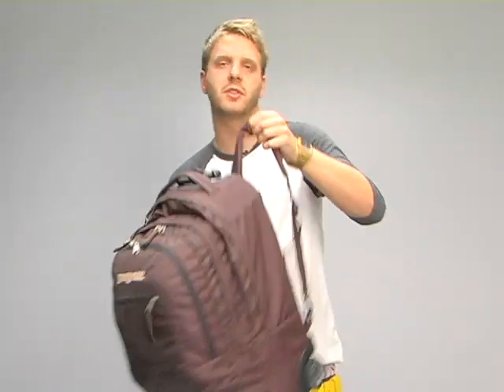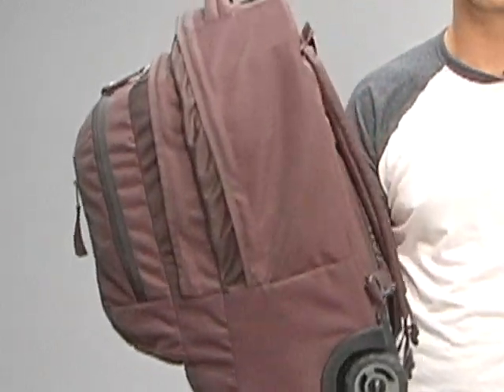Combined with the padded back panel, this backpack has shoulder straps that are also padded — easy to throw it on your back when you don't want to wheel it around. But they also tuck away whenever you want to, say, check this bag at the airport or whatever.